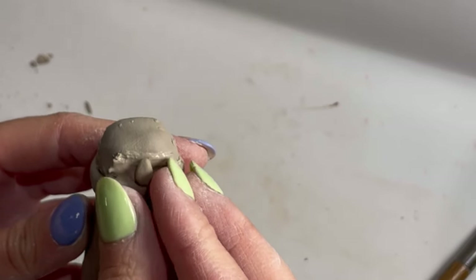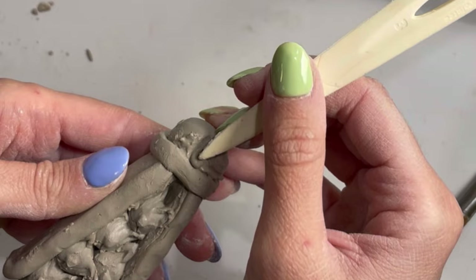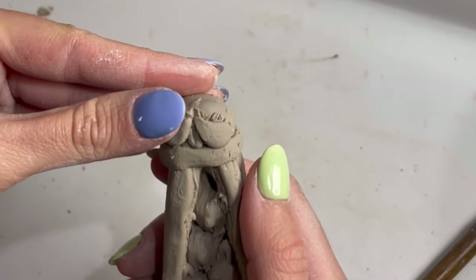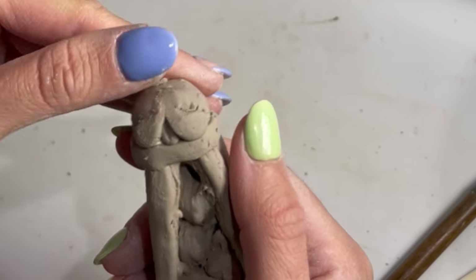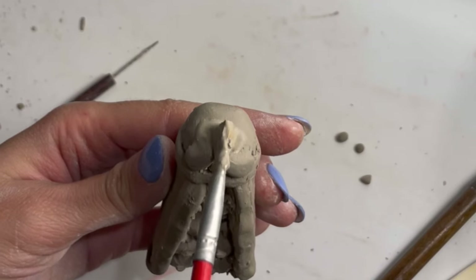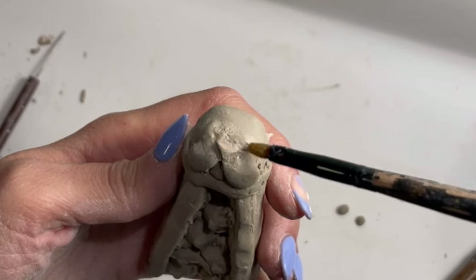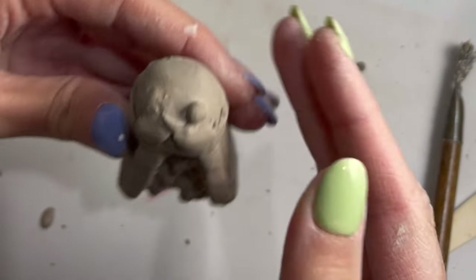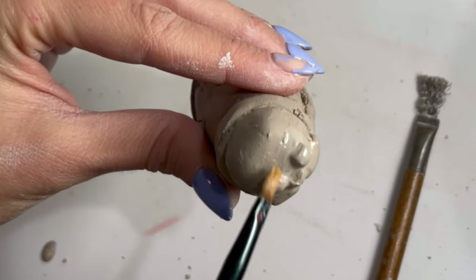This is the part where it all comes together. I'm going in with the face details — this is supposed to be a Persian cat, but it kind of looks like a walrus right now. It actually reminds me of a cartoon.